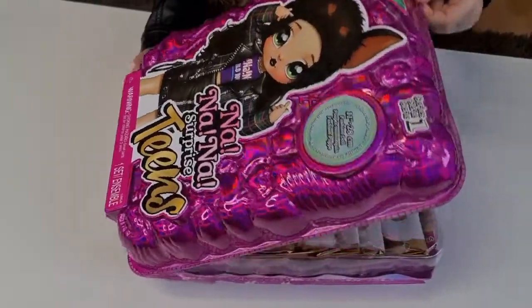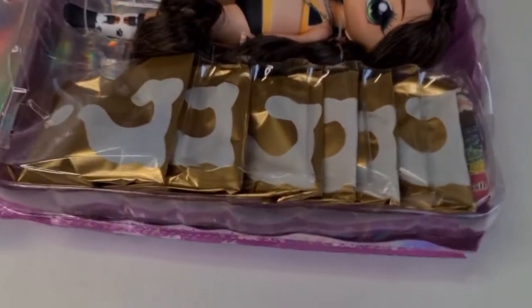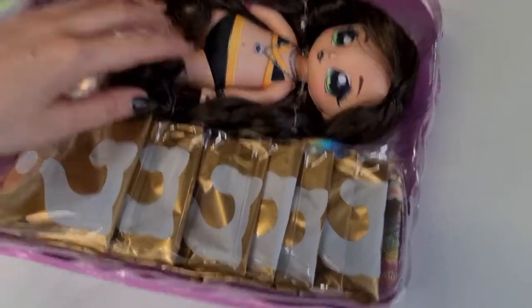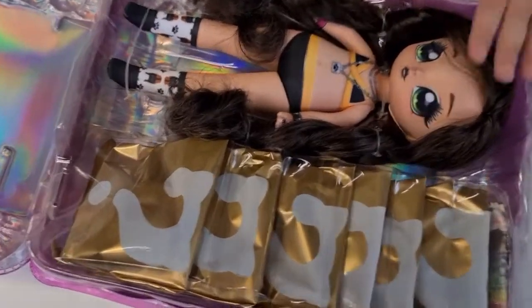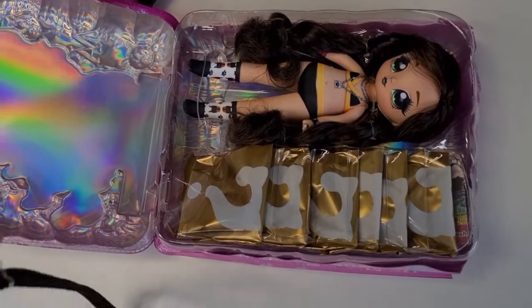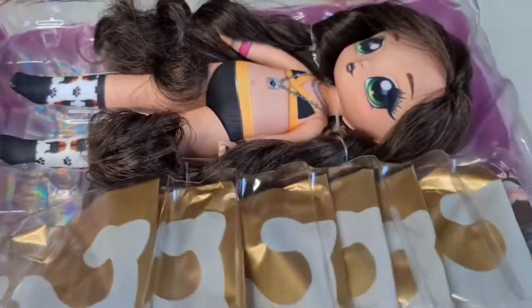Wow, oh my gosh, I love how organized this is! She doesn't have the hat on - I love it, that's so cute. Oh my gosh, everything looks amazing. Okay, let's cut everything and remove her from the box.